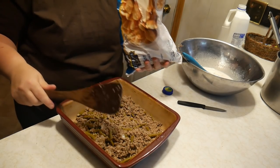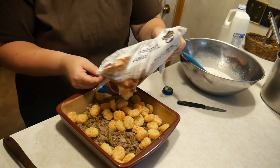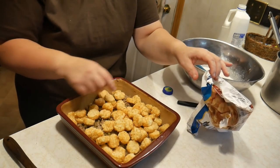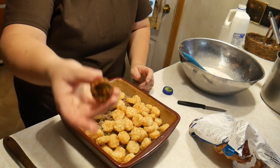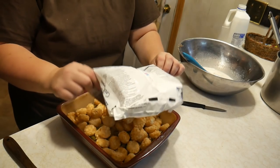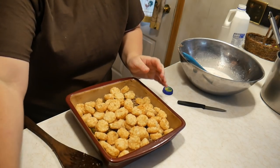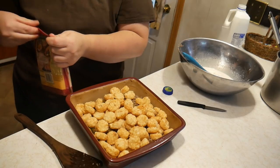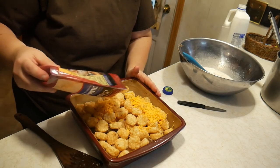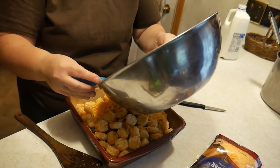We're going to take one package of tater tots and layer it on the top. I'm going to see if I can get the whole package in here, so we're just going to lay it right on top like this. And I'm going to add a little bit of cheddar cheese. Now we're going to take our cream soup and pour it over the top.